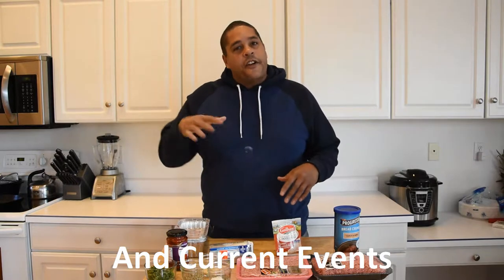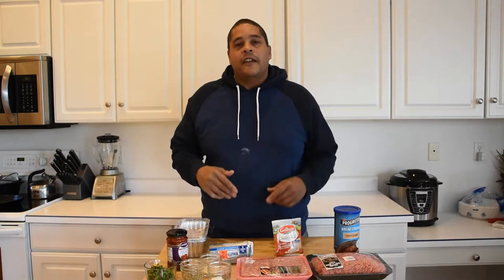This recipe is in collaboration with another YouTube channel by the name of Authentic Epic Boom. She does not have a cooking channel, although she is trying to dabble a little bit into cooking, but she's more of a vlog channel — kind of gets her celebrity dirt on, things like that. I'm going to leave a link to her channel in the iCard above and description below. You can't know enough about what's going on in Hollywood.